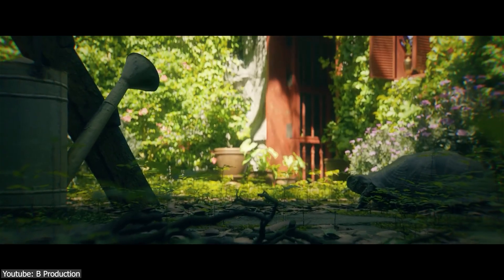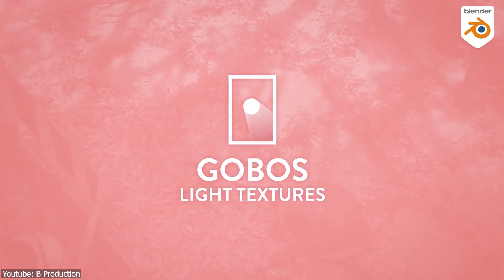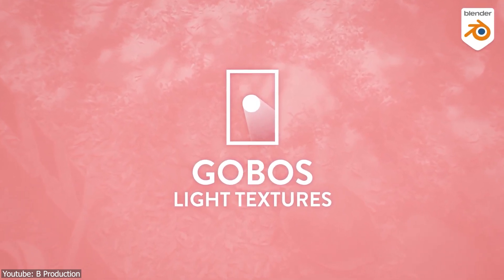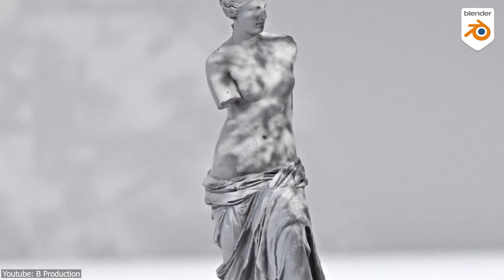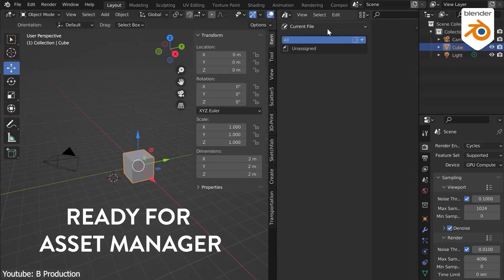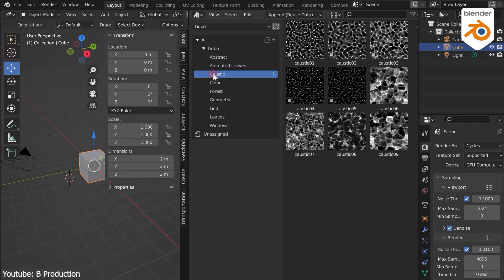But if you want to save time and effort, and if you are using Blender for example, then this add-on called Gobos Light Textures is going to be a great option. It offers 90 plus assets that include textures with animated leaves, which cast a realistic look to your renders. In Blender, these Gobos are going to be a collection of light textures that you can import into your asset manager and drag and drop into your scene with just a few clicks.